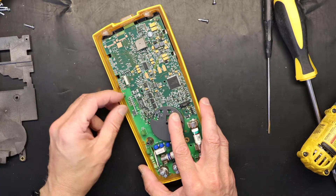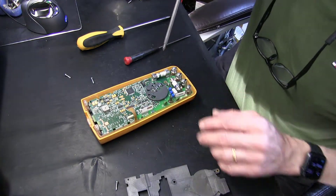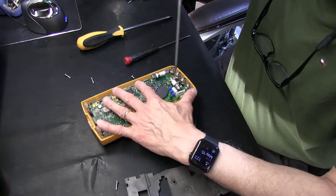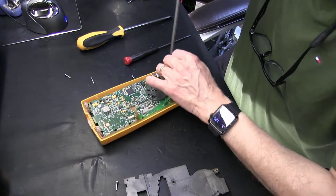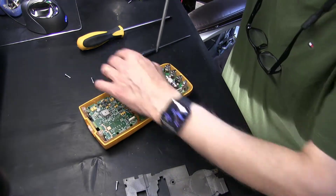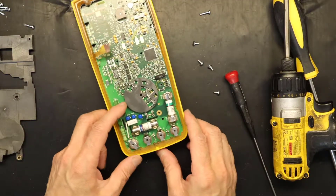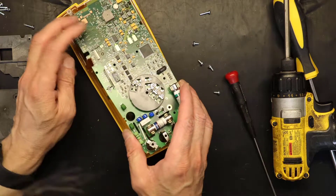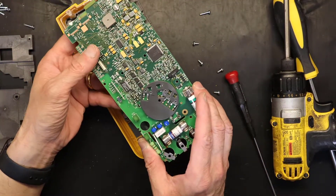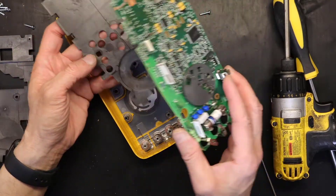These four screws must come out. These are different screws — all the screws we had taken out so far were self-tapping screws, but these screws are not self-tapping. So be careful to pay attention to that. And there we go, we have this out.